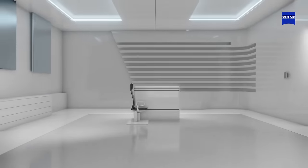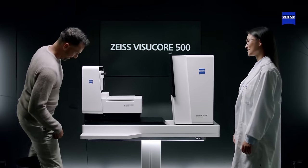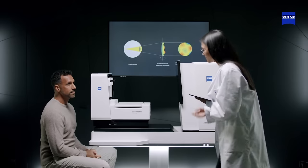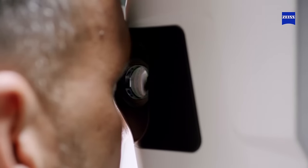So, is there a way to improve on efficiency and comfort? Yes. Introducing Zeiss VisuCore 500 — a highly precise, automated and combined objective-subjective refraction unit that saves space and makes refraction faster and easier, increasing efficiency in your practice.